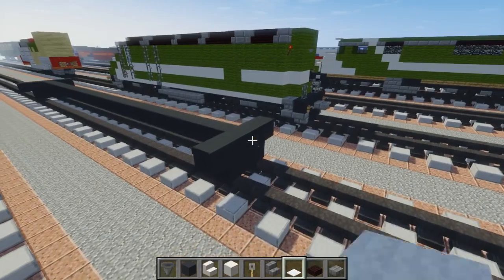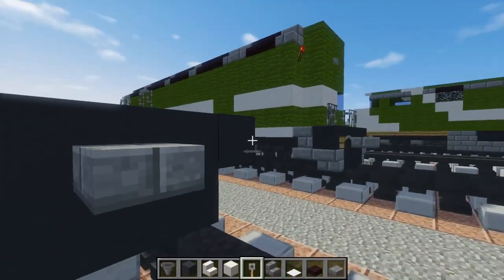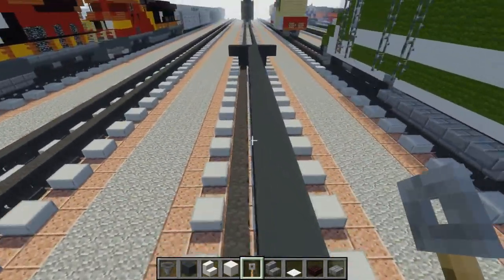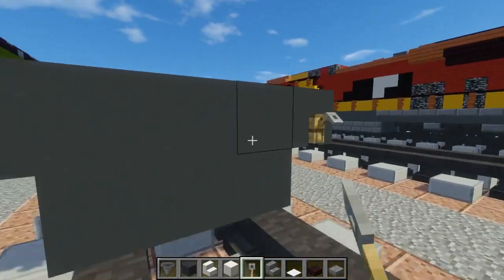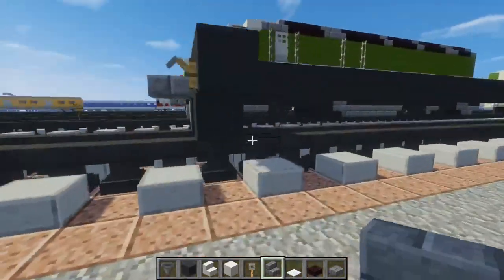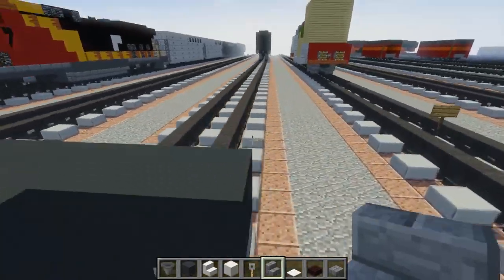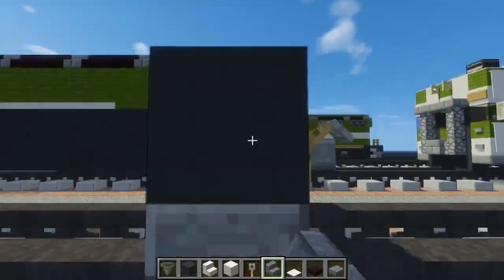We're going to add a coupling in the middle using a stone brick slab and trip wire hooks on the sides like that. Same thing in the front. For the back one, just add one to the sides.